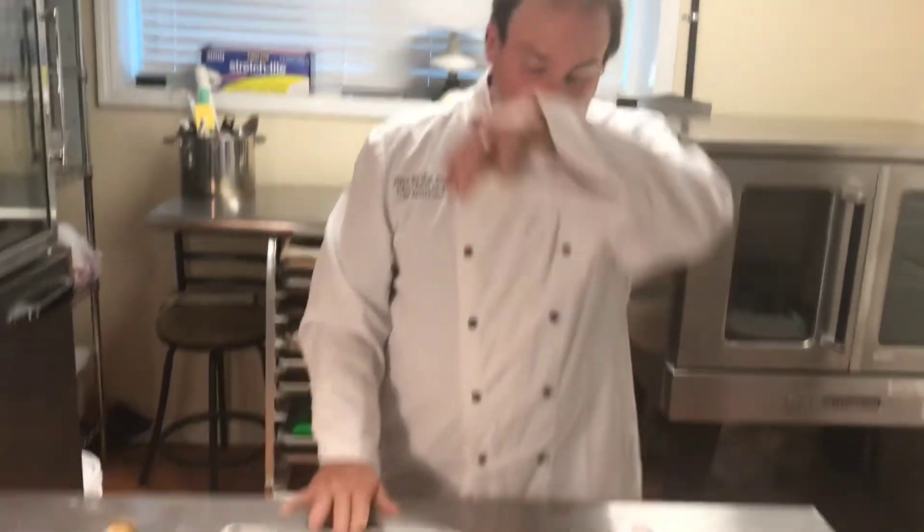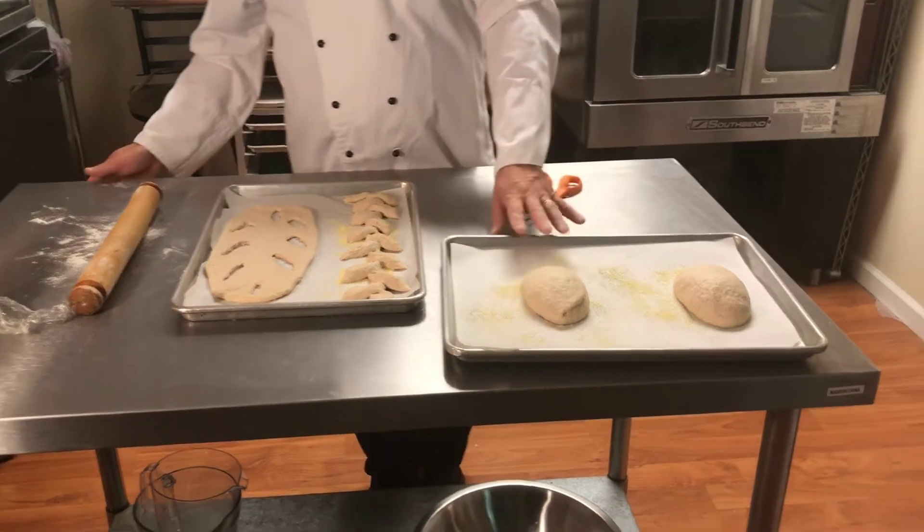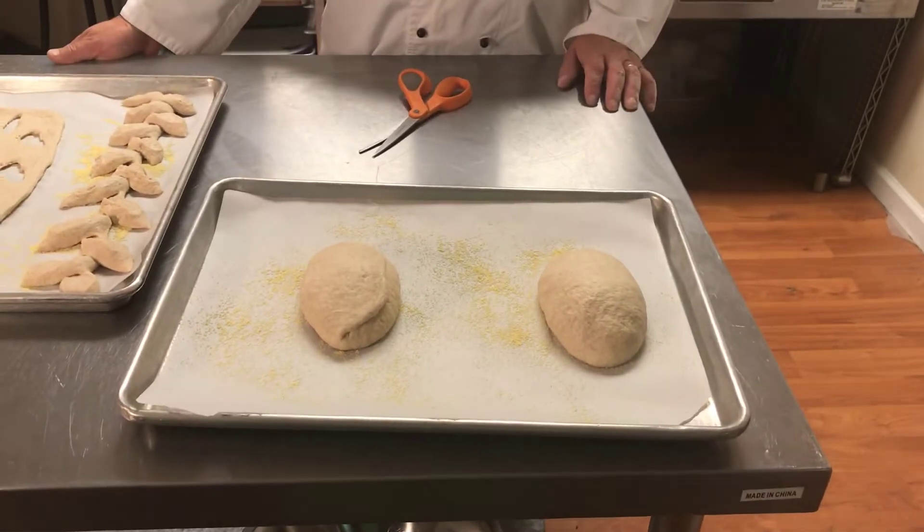So we have our fougasse, our epi, our tabletaire, and the traditional batard or boule that we're going to score. We're going to allow these to proof, and then go ahead and bake them.